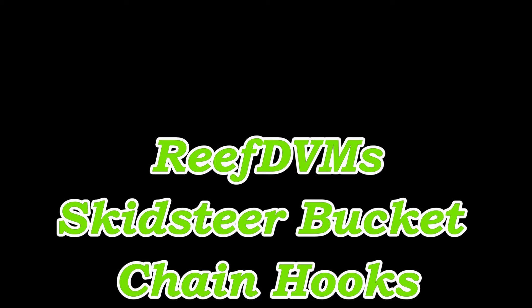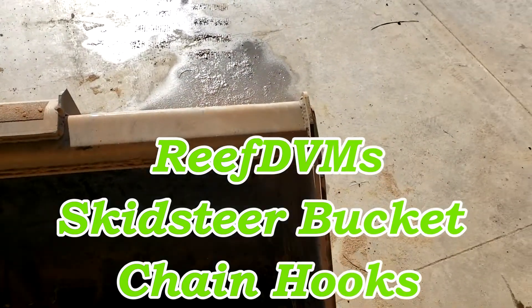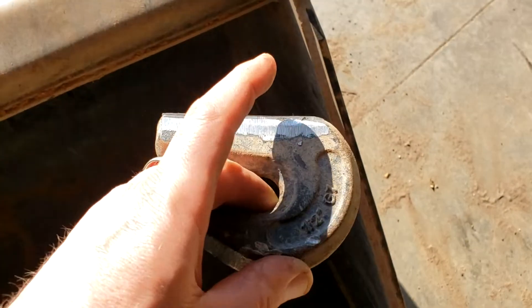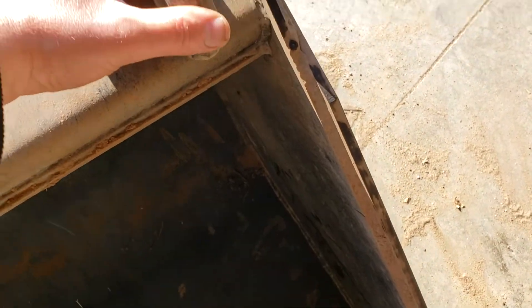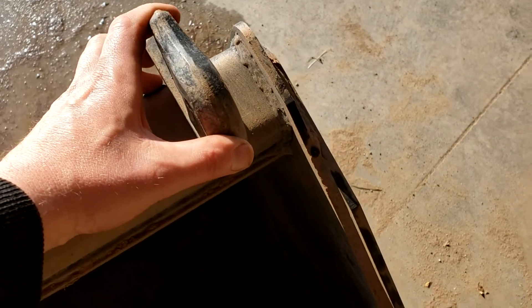Reef DVM's coming at you today with just putting the chain hooks on the skid steer bucket. You really can't beat this for use and utility. I know the dealers can't put these things on because of liability, but buy yourself some really strong chain hooks. You can use circle D-rings, you can use chain loopers — it really doesn't matter what you put on.